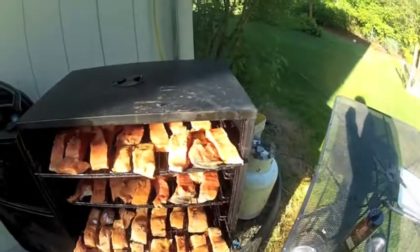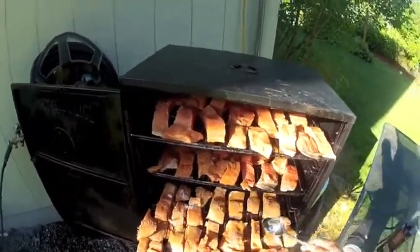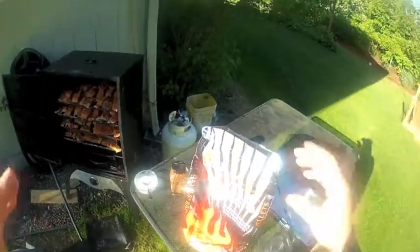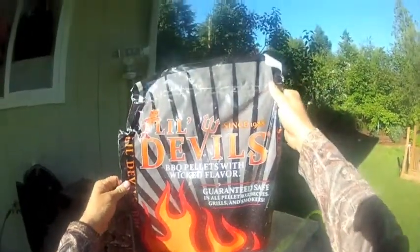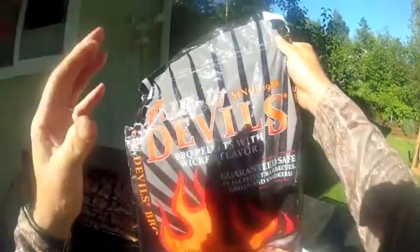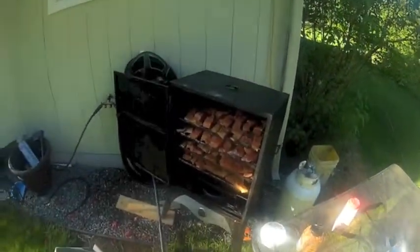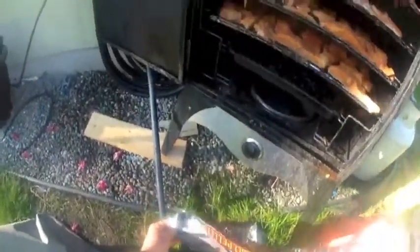A little ketchup — and what I forgot to put in was Worcestershire sauce and soy sauce. I use these wood pellets, little Devil's wood pellets. I've had good luck with them, this bag lasts for a long time. I like it. I just fill up my tray.